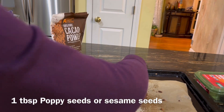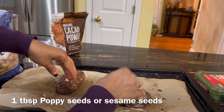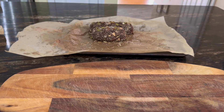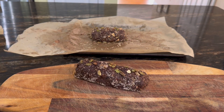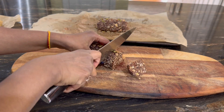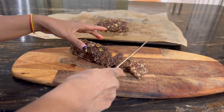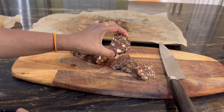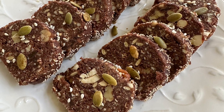Now shape it into a log and roll it in some poppy seeds or sesame seeds, which makes it additionally nutritious and looks great. Refrigerate it for about an hour so that it gets nice and firm. I refrigerated it overnight, and see how nice and firm it has become — you can easily cut it into rolls or barfi pieces. That's your chocolate dry fruit barfi!